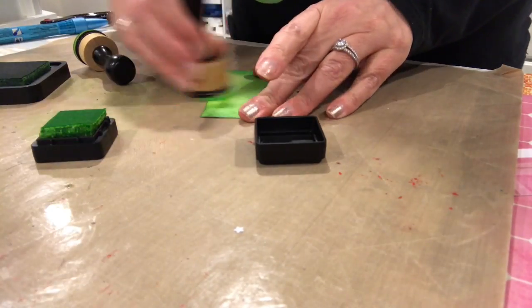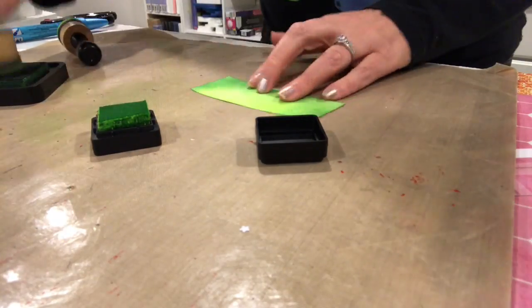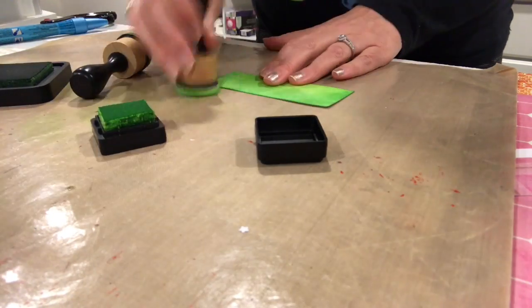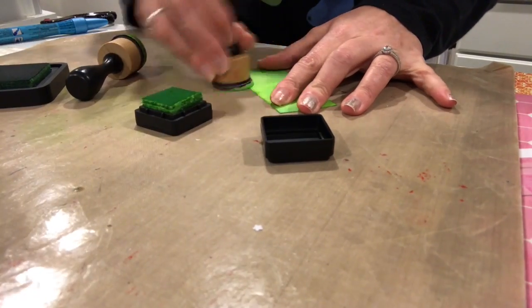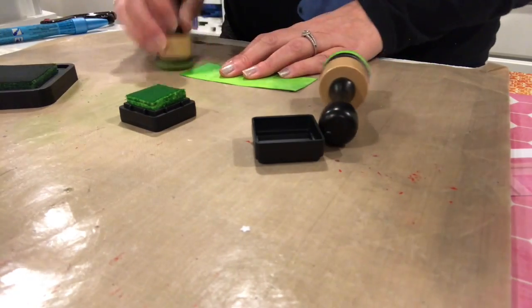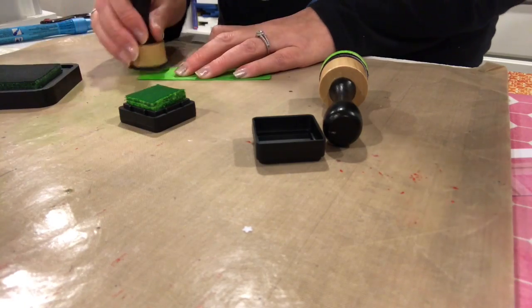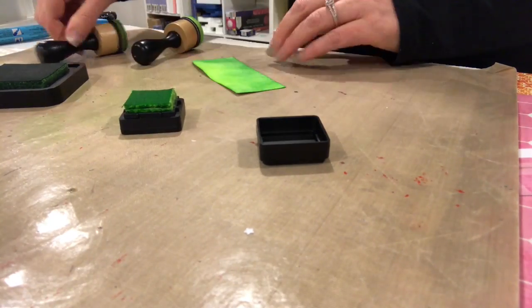My fingers really tend to get inky and you really should have a bowl of water or some baby wipes handy, which I did not have. I'm just going over the piece adding color until it's a shade I really like, going back and forth over the edges. That's the nice thing about distressing — you can go over it many, many times and blend until you get the look you want.